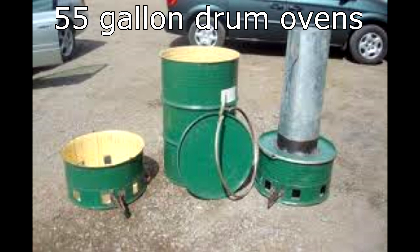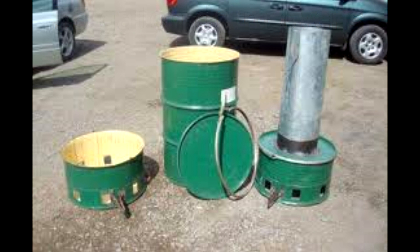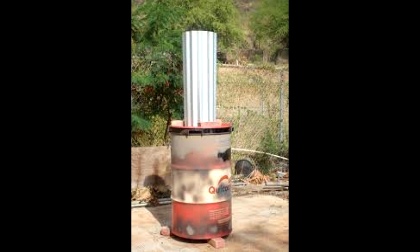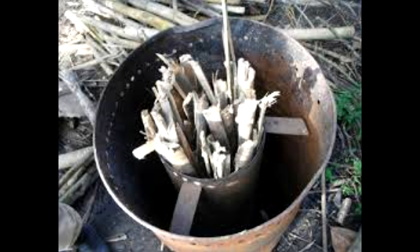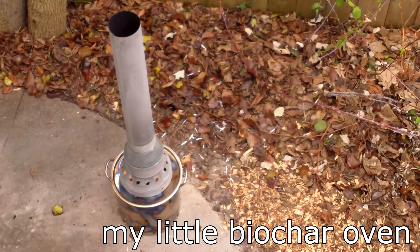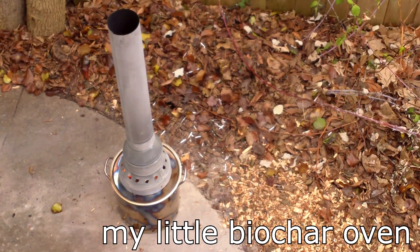Most of the biochar ovens you see on YouTube are made with 55-gallon drums. Though I'd love to have an oven this size, I know it wouldn't go over very well with my neighbors or the city. So I thought I'd model my oven after some of the two-chamber biochar ovens I've seen on YouTube, but on a smaller and less conspicuous scale.